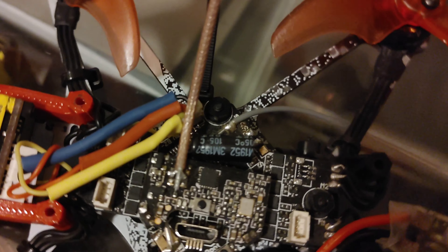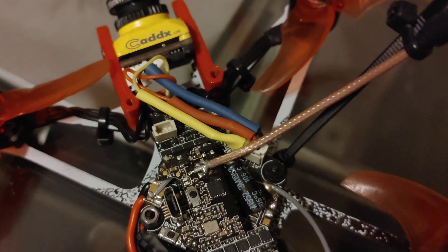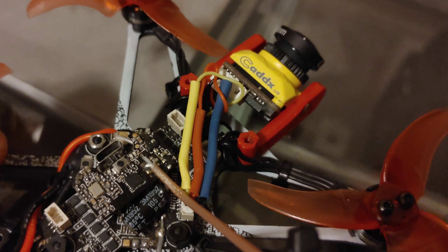If you use JST connectors you won't have to do basically any soldering, as long as you can get the wires to the right length.